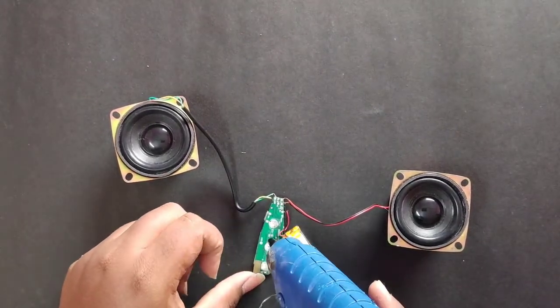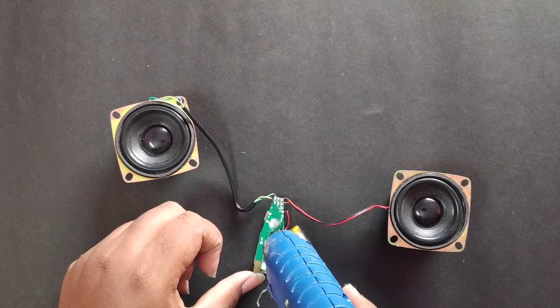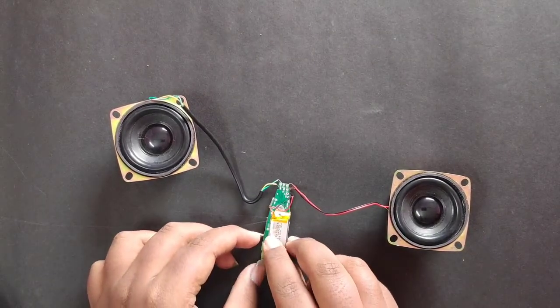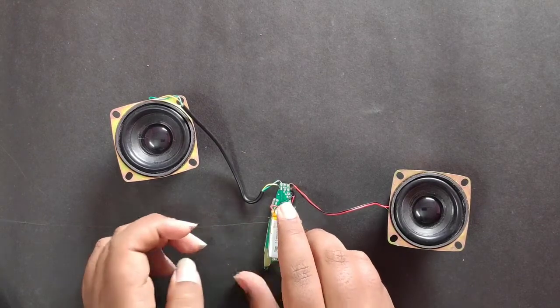The speaker is ready — now the speaker is the first one. We will put the batteries in the circuit and get them with the battery.